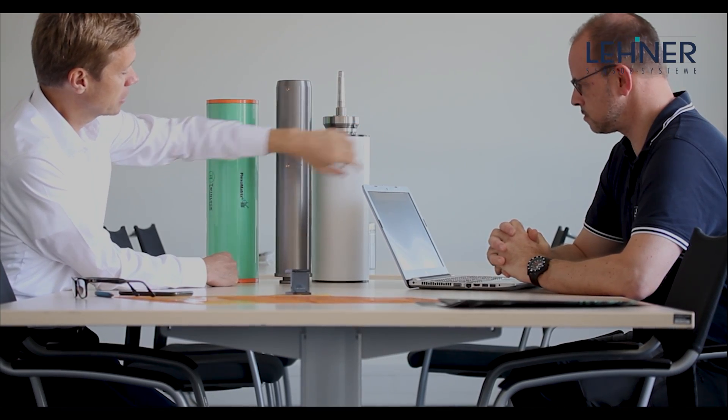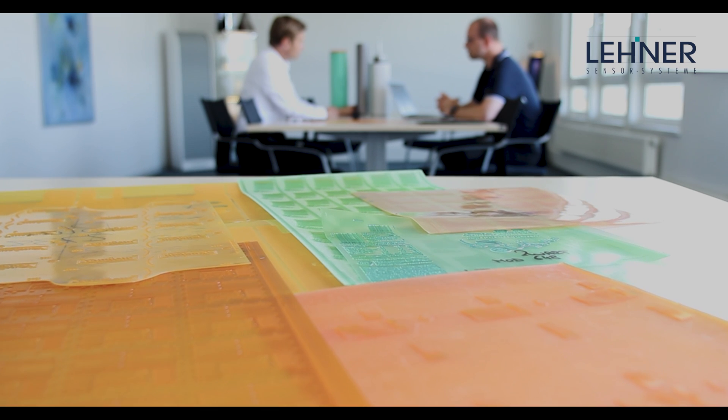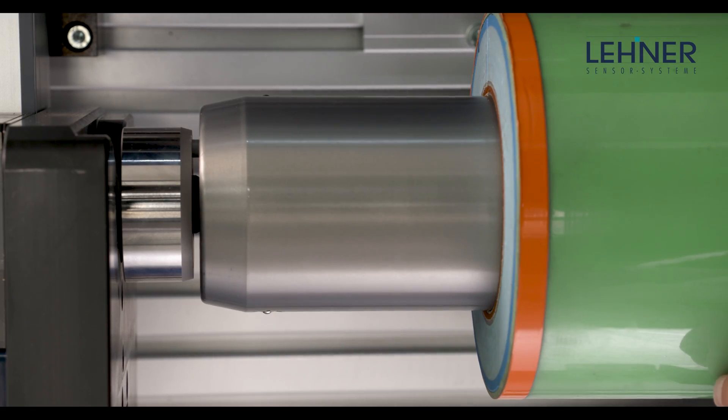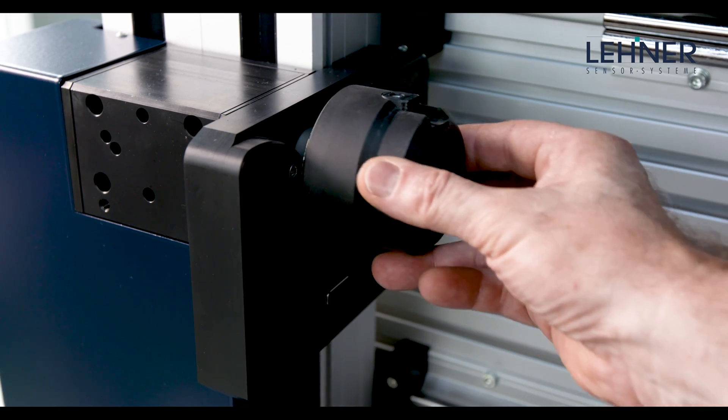FlexoMatrix can be easily adapted to all common cylinders, sleeves, and presses. With our rapid adapter system, you can switch between different cylinder types within seconds.